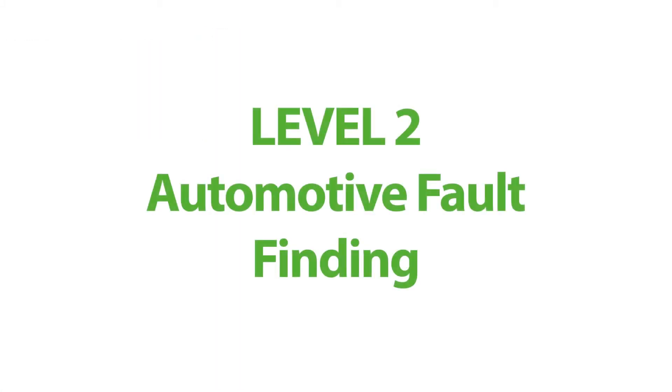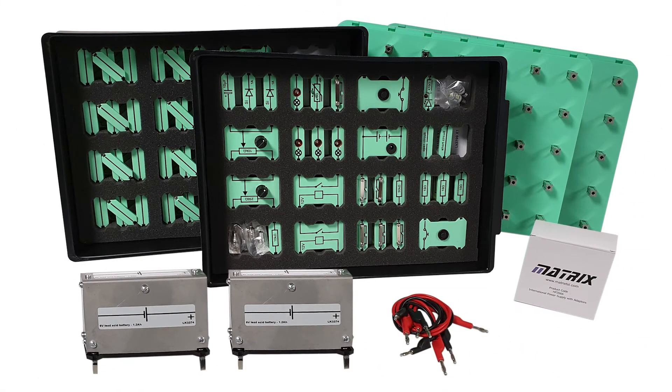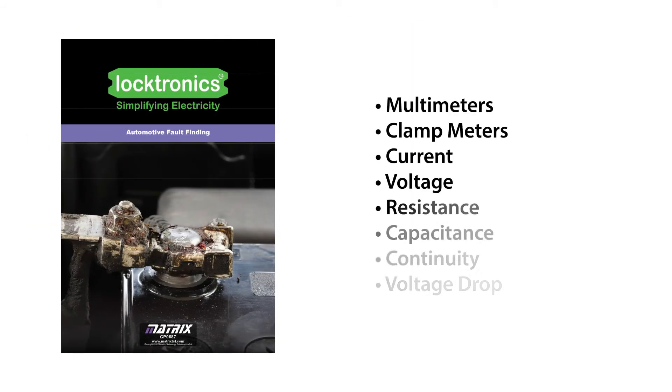Our Level 2 course, Automotive Fault Finding, teaches students and automotive technicians the techniques of fault finding in an automotive context. Students will require the HP 2001 DC motor and brushless DC motor pair for just one worksheet from this course. The course curriculum covers topics including use of multimeters and clamp meters, current, voltage, resistance, capacitance and continuity, voltage drop, and much more.